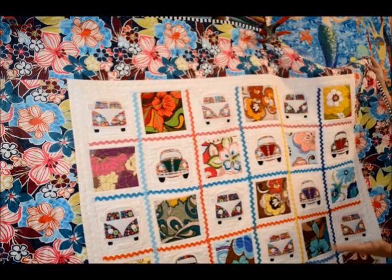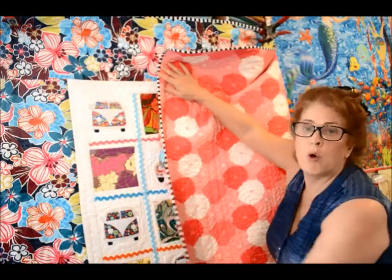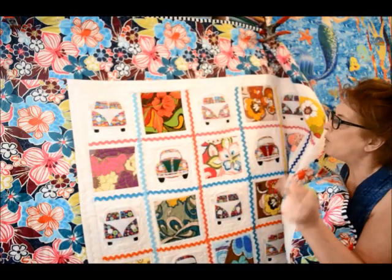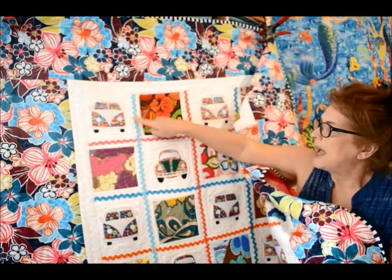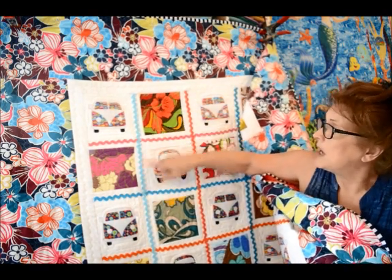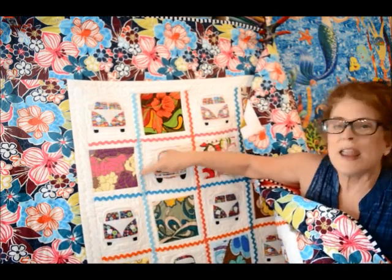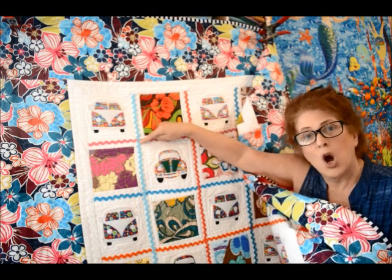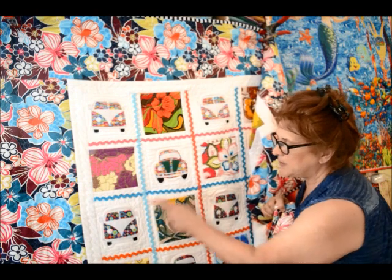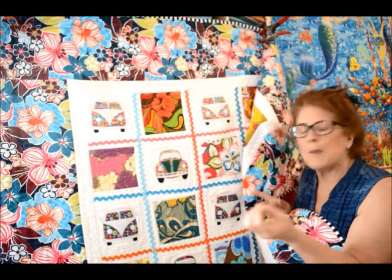I bordered it with a beautiful fabric I bought ages ago, then bound it with black and white plus bright hot pink — it's a fun, lively quilt. What I really wanted to show you is how you can make a quilt come alive. Instead of plain sashing, I put white sashing between the blocks and then wavy-stitched rickrack in all different colors onto the sashing.